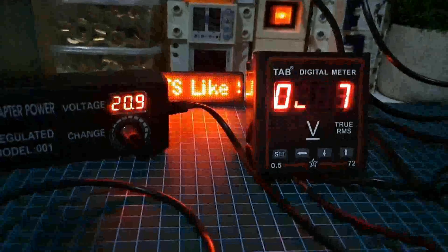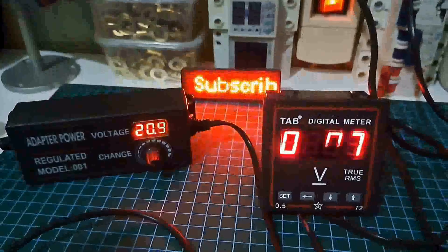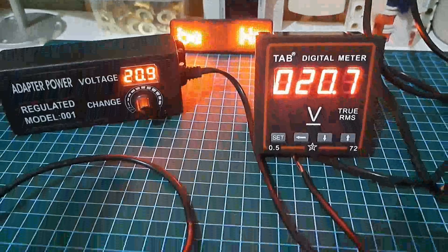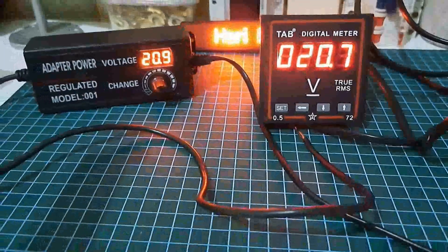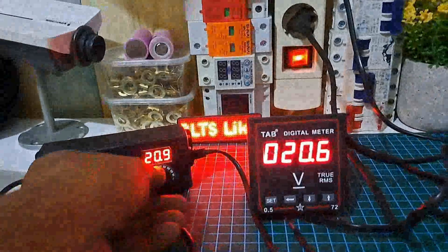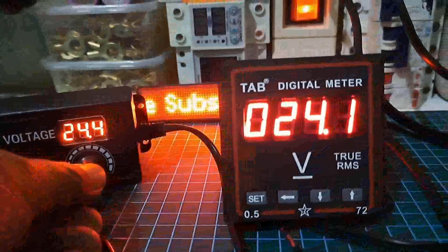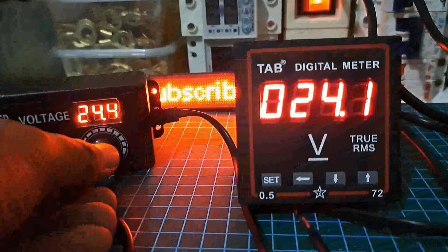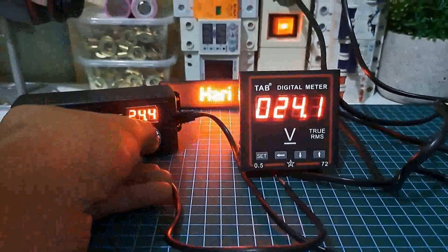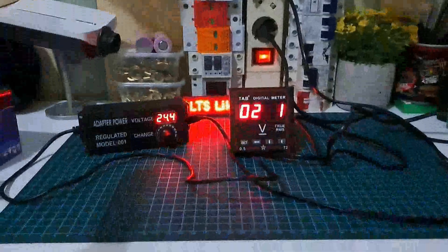Dengan harga 135 ribu di online shop. Rencana saya akan pasang di output solar panel. Kalau kita besarkan lagi mencapai 24 volt, hanya selisih sedikit tapi masih toleransi. Langsung kita pasang di tutup box panel, seperti apa nanti kita akan langsung uji coba.